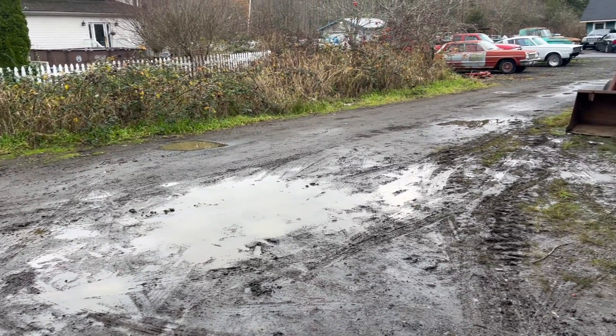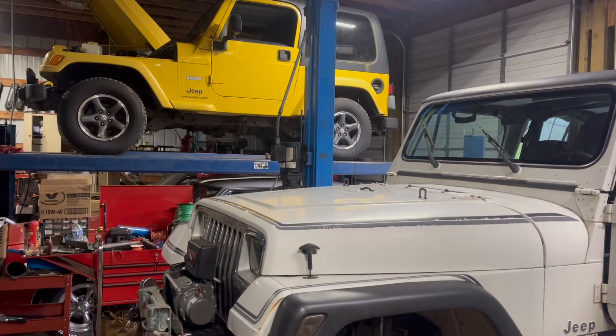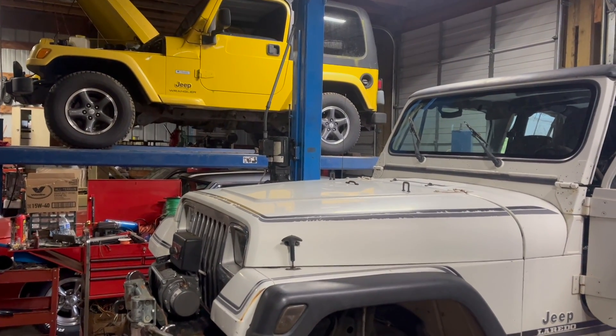Oh yeah, horrible mud hole, and it's only getting worse. Time to do Jeep things! So many Jeeps, so little time.